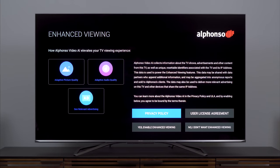Next was something I was not expecting at all: Alfonso. Not something I'm familiar with — I imagine I'll be hearing from Hisense about this. What I can see is that it would enable adaptive picture quality, adaptive audio quality, and relevant advertising, which I hate. I'm not interested in any of these features. What bugs me is that if I did want the adaptive picture or audio quality, I'd have to have relevant advertising as part of that. So, no.